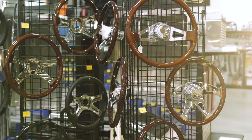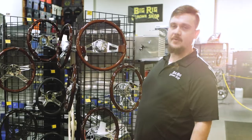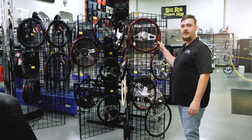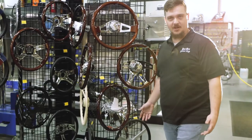We have some other wheels that have the hub adapters included. If you have a Freightliner, Kenworth, or Peterbilt, you can get it with the hub adapter pre-installed, so you don't have to worry about that. These ones are really just plug and play.